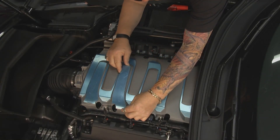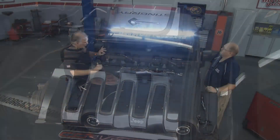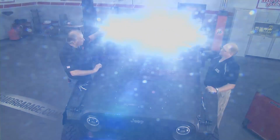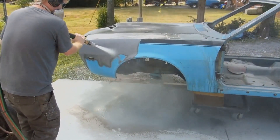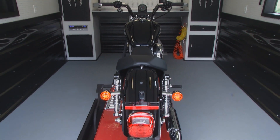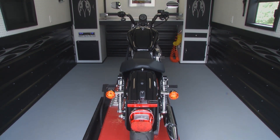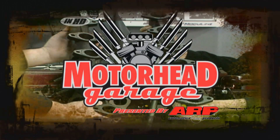Today on Motorhead Garage, we're going to add some bling to a 2015 Chevy Corvette engine — how about lights? We've got some LEDs that are totally illuminating. Sam shows us a dustless blaster — that's right, dustless. And for all you bikers needing a place to store and work on your bike, we've got a Thunder Den just for you. All of this coming up on Motorhead Garage.